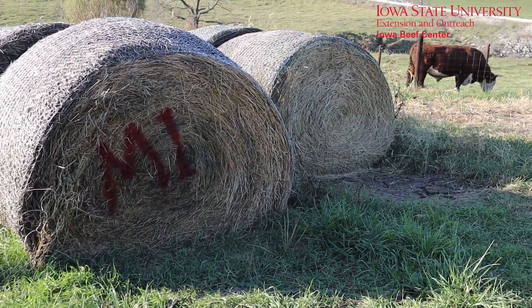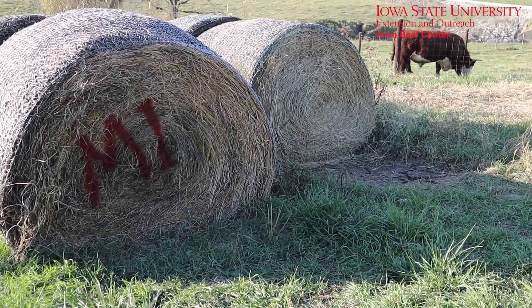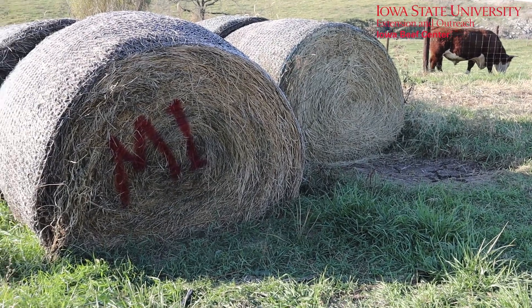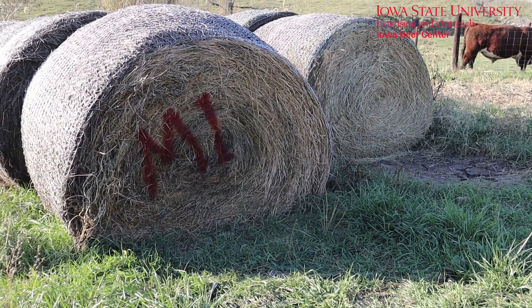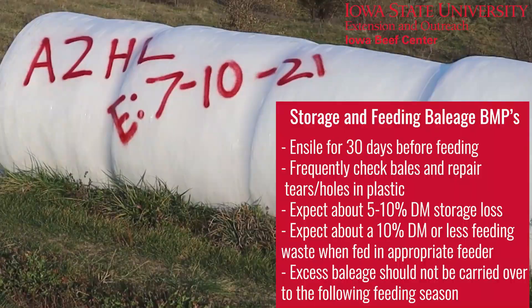You'll notice a bale missing here on the right — we've started to feed some of that already. You may want to use a post and an old field sign or something more permanent for when the first bale leaves the row. When labeling ensiled forages you might also want to include the date the hay was wrapped to ensure proper ensilement before the hay gets fed. This particular sample is second cutting alfalfa haylage, so we can match that to our forage sample.